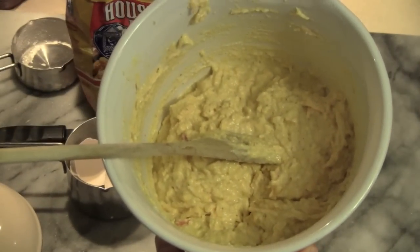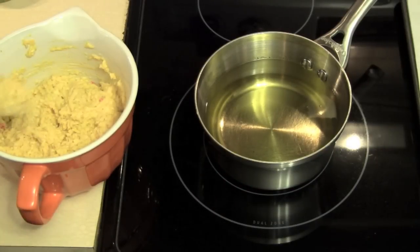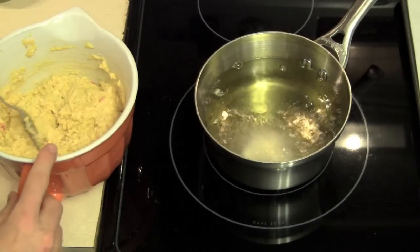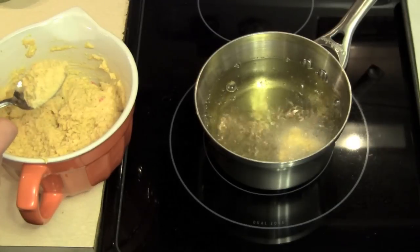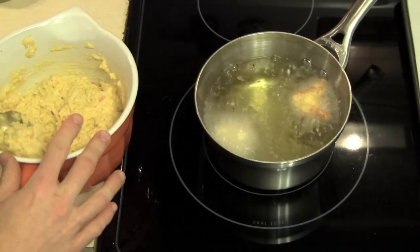And this is what your mixture should look like. To make your hushpuppies, take a tablespoon of the batter and put it into the oil. Be careful not to drop it in or splash it on yourself. It's going to take a couple of minutes for those to cook, turning them once.